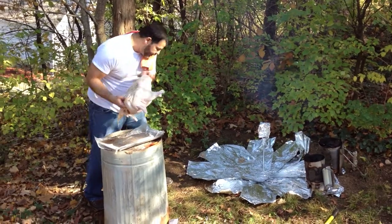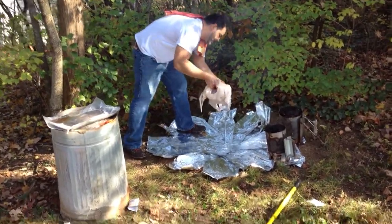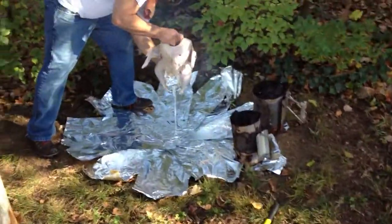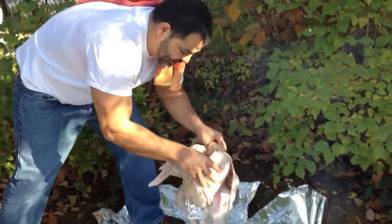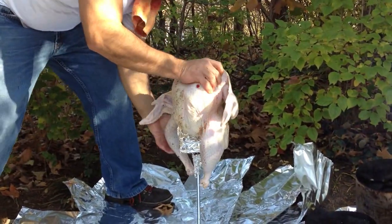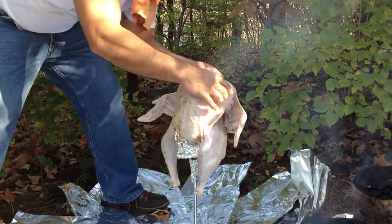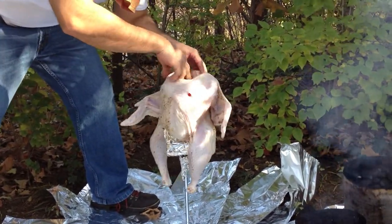Now what I'm gonna do is get this turkey right here and hopefully fit it in there, or it'll be standing straight up — just like this, guys, just like that. Just your average turkey right here.